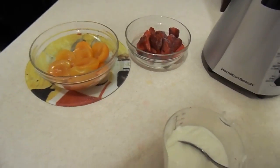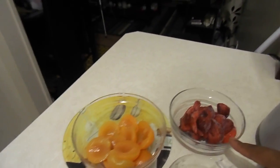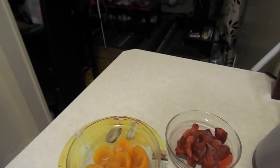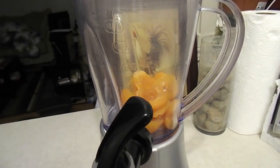Welcome to my channel. Today I'm going to be making some strawberry and apple smoothie. Here are the ingredients: we have half a cup of plain yogurt, one cup of apple, and one cup of frozen strawberry. So let's begin. First we're going to put the apple in a blender.